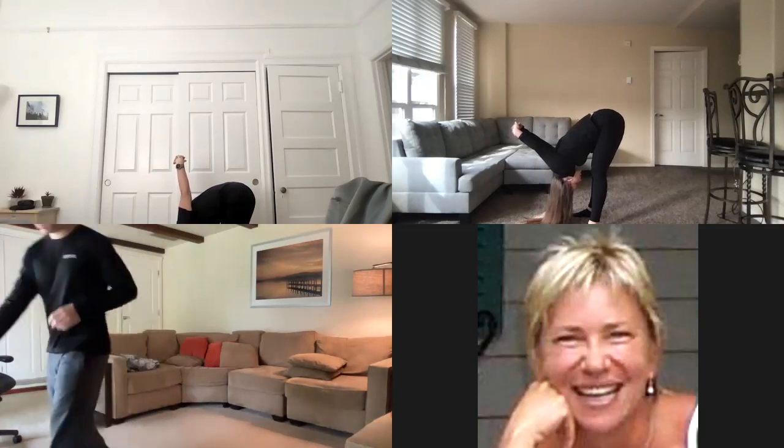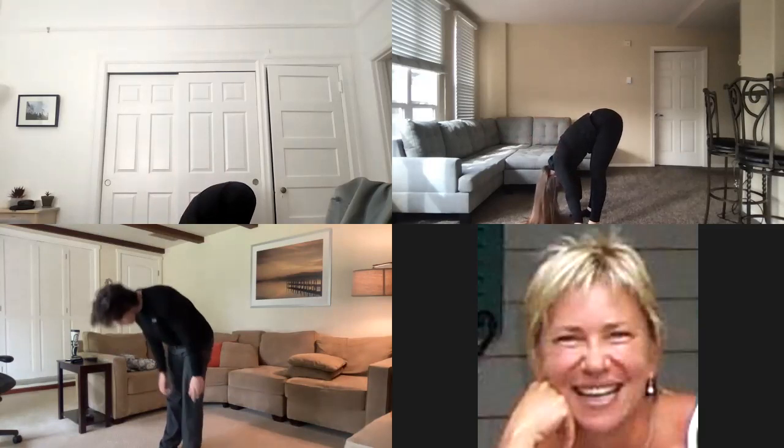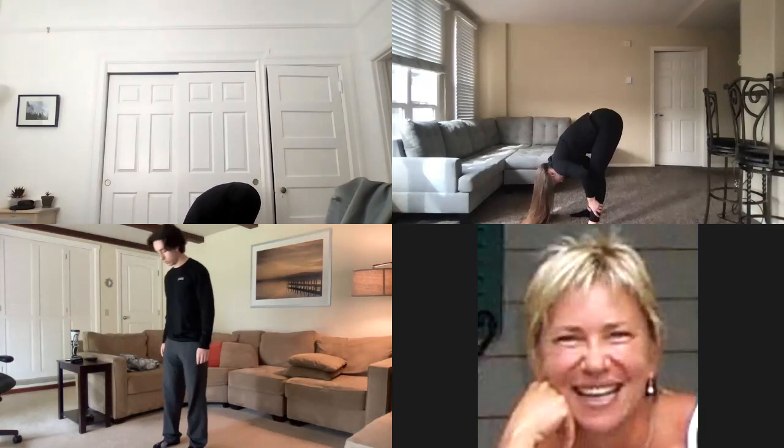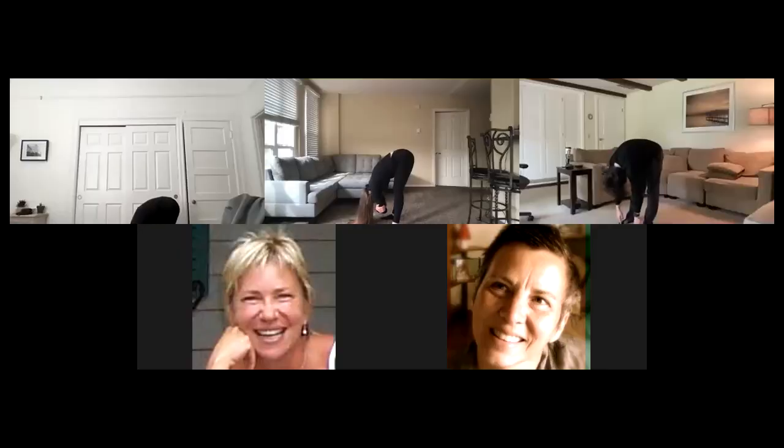On the next exhale, gently release your hands and bring them to the ground, your feet, or your shins — whatever is comfortable. We're just going to hang here for a second and let that spine get really heavy. Let your head, neck, and shoulders get heavier with each exhale as we relax into this position. Getting a nice upper body stretch here, letting gravity help us out and slowing down the breath.